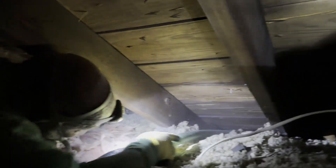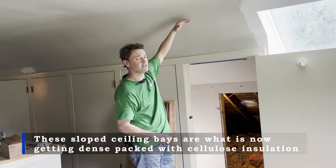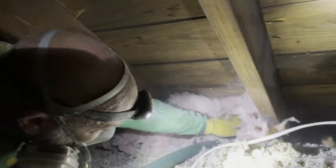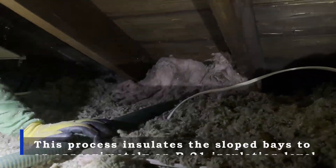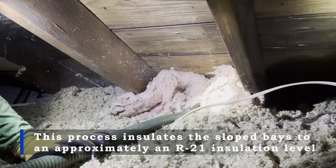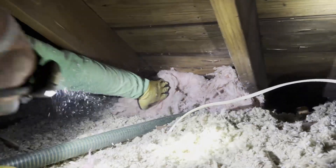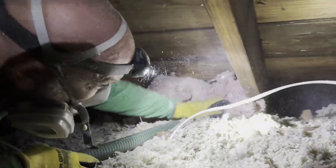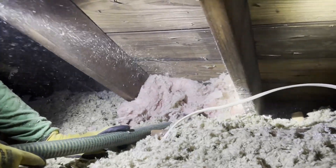Right now we are dense packing the slope ceiling bays in this Cape Cod. We pack the top of the bay with some fiberglass so we don't get blowback, then turn the machine on. As you can see, it's a dirty, difficult job — and if you don't have a dense pack hose like this, you often can't get past the miscellaneous debris in these slope bays, like existing insulation and nails coming down from the roof.